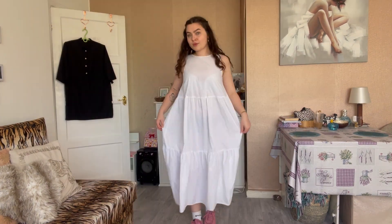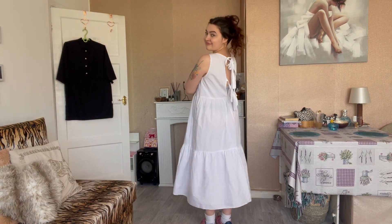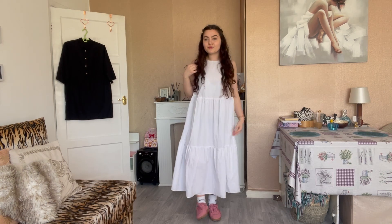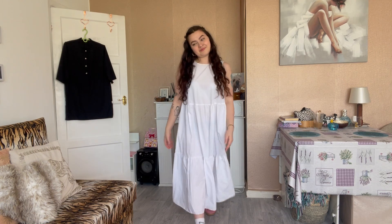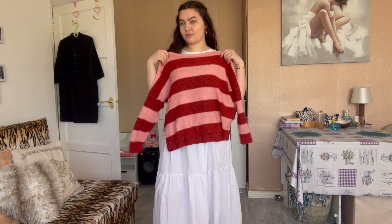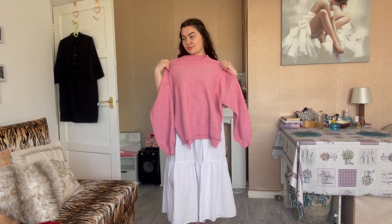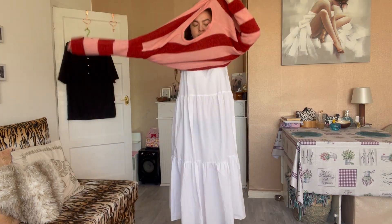Starting off with this lovely white dress that I got from vintage, which is very summery and holiday vibes, and I'm going to turn this into an autumnal or transitional outfit. I know autumn is all about the browns, grays, and blacks and just dark moody tones in general, but I was feeling a bit more colorful in this video, so a dress like that is a perfect base layer.